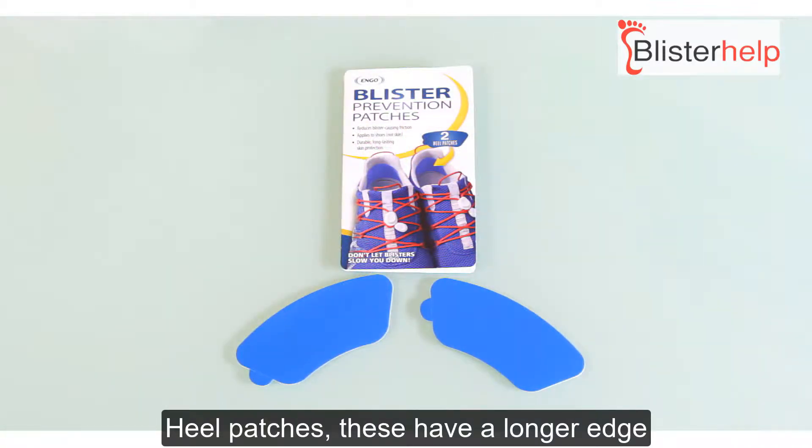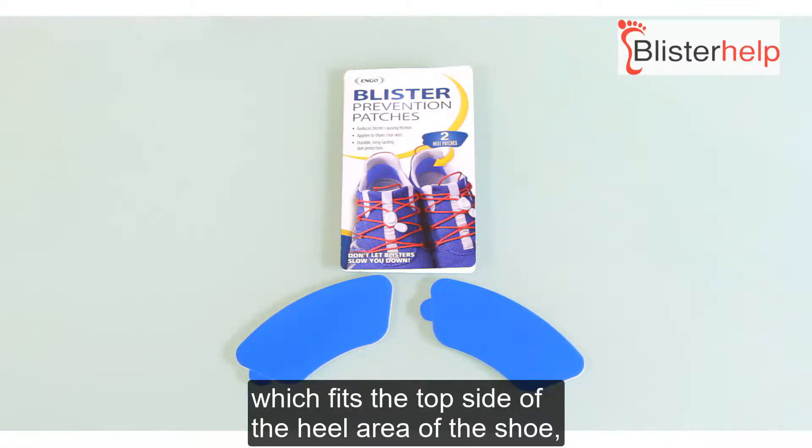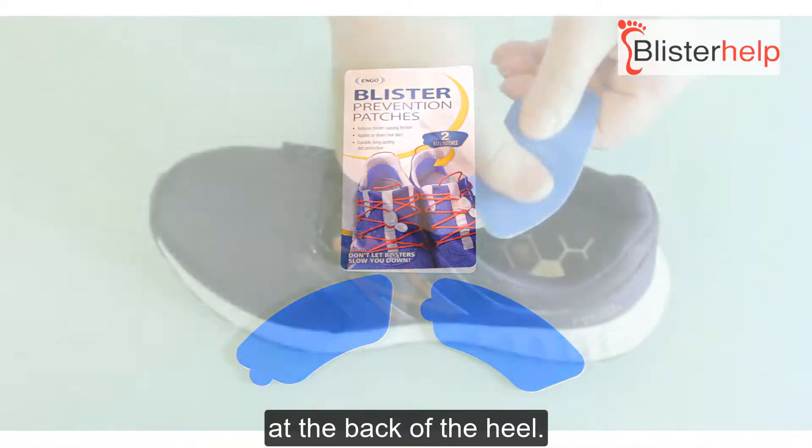Heel patches have a longer edge which fits the top side of the heel area of the shoe and are designed to help prevent blisters at the back of the heel.